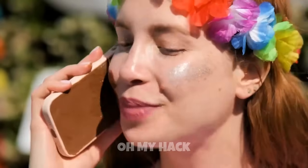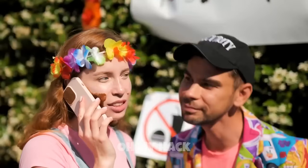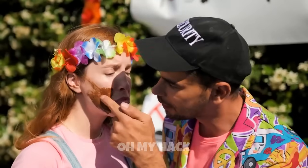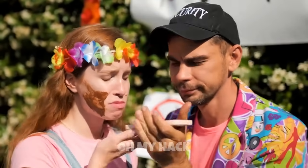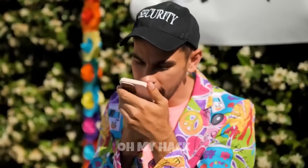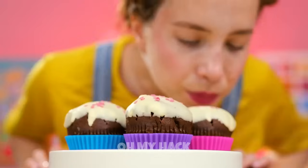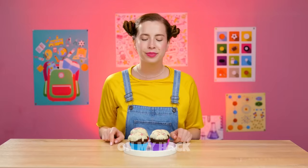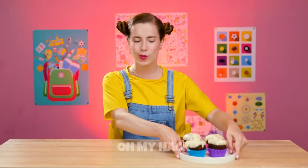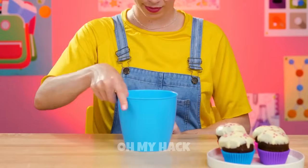Making a chocolate bar in the shape of a smartphone can be a fun and delicious DIY project. Melt the chocolate and stir constantly until the mixture is smooth and well combined. Once the chocolate mixture has cooled slightly, pour it into the molds. Refrigerate your chocolate smartphone and use for fun!